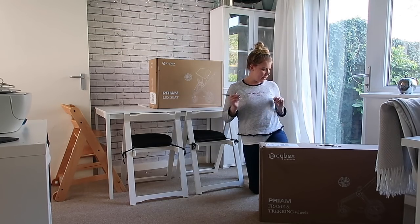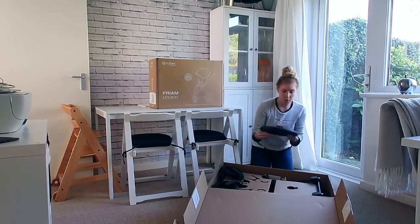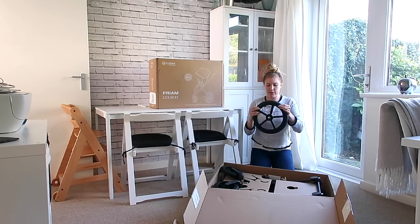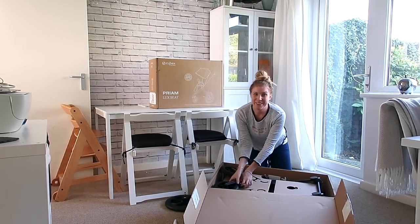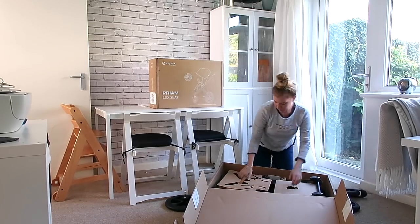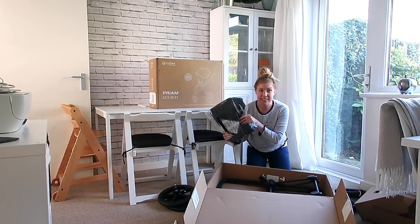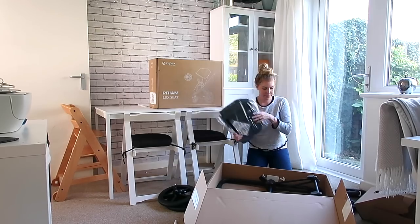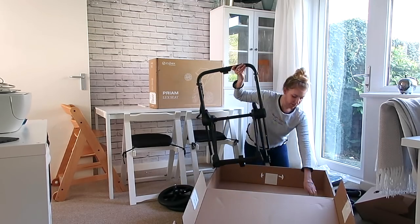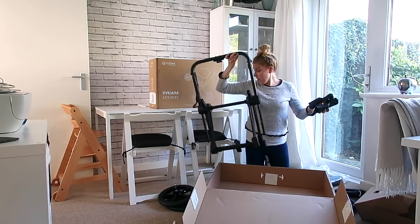I'll unbox the frame first. This is the frame and the front wheel. This wheel is a bad boy and I believe they are not air filled - they are foam filled, so you're not going to get a puncture. One big wheel, two little ones, another big one. This I believe is probably the understorage basket. And then the frame and I think these are two adapters. Everything was packaged up really well, nice and safe and everything looks pretty great.